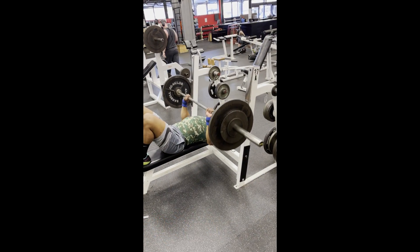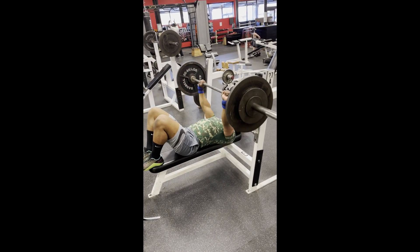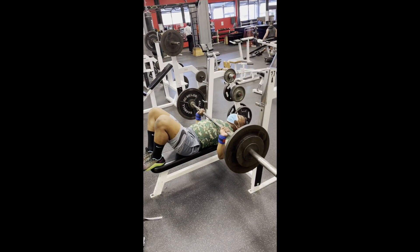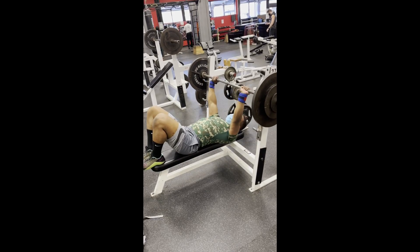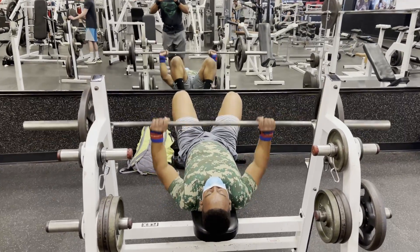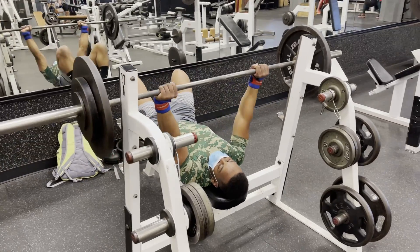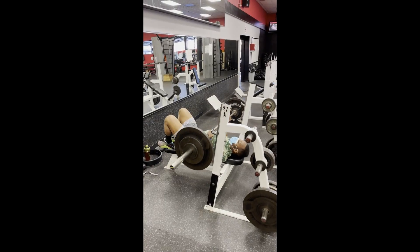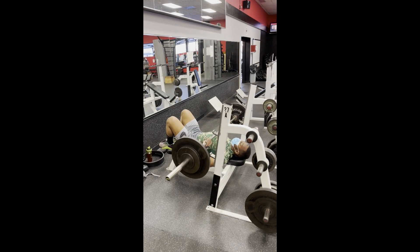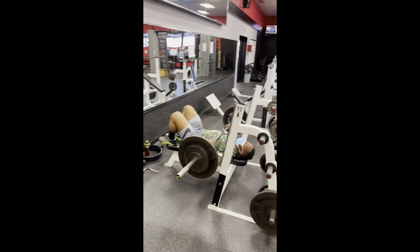Shout out to my boy Sean right here for the angles on the bench — this is real nice. This is actually a beat-up three-count pause bench, so no leg drive, basically using just all upper body on this one right here. It's good to see what you can actually do when you don't have leg drive and you have to stabilize your core to keep yourself on the bench. It's a nice bench variation. I'd honestly say I like the Spoto Press more than this pause bench because it's actually more like what a real bench would be.